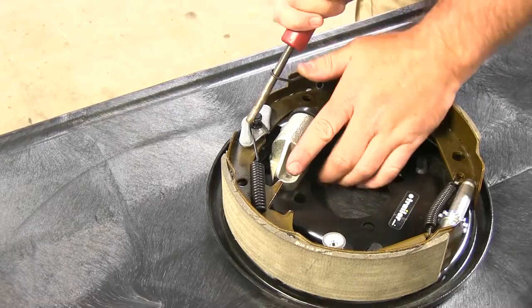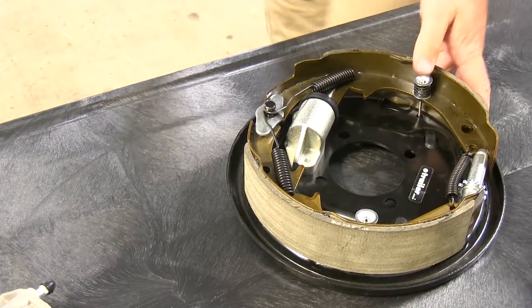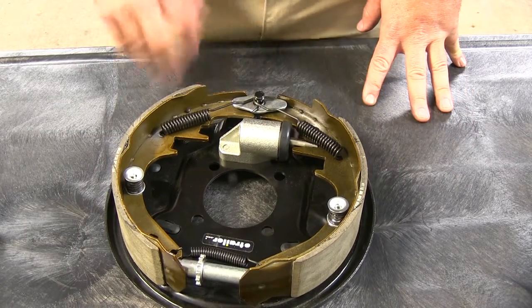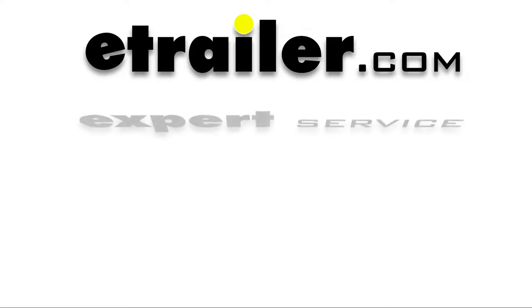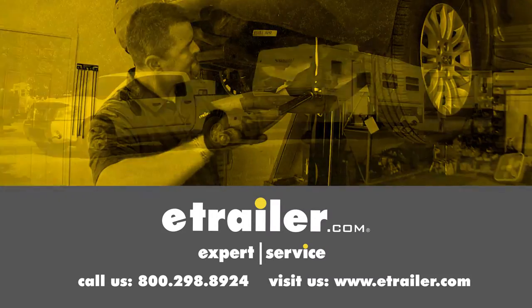Now we're going to replace our spring. Once you've got everything back together, you're ready to go and just repeat the same process for the left side. And that will do it for the Uniservo Wheel Cylinder, Titan Brake Assembly, part number T0977600. Click the link below to shop, learn more, or visit us at eTrailer.com.